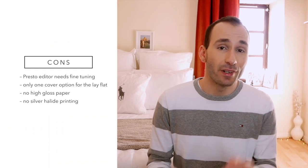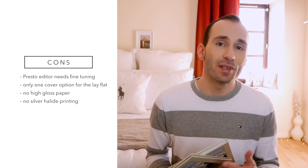A few cons to consider: at the moment there is only one cover option — the hardcover image wrap. You can't choose die-cut, embossed leather, linen, or anything like that, so an introduction of more premium covers would be welcome. I was also missing a high-gloss paper option, as some people love high gloss for extra dynamic range and vividness. There is also no silver highlight printing for these layflat books — they are all printed digitally. Finally, the dedicated Presto editor needs a little fine-tuning and has a learning curve before you become comfortable with it, though it is a great editor that just needs to be a bit more user-friendly.